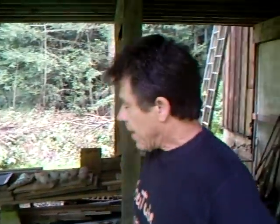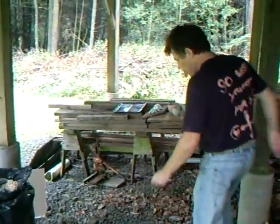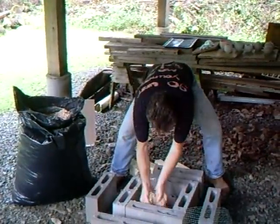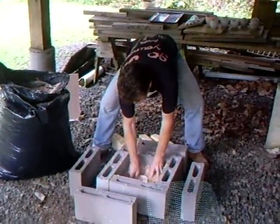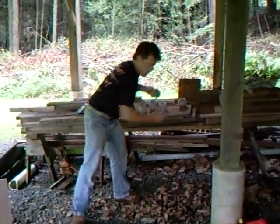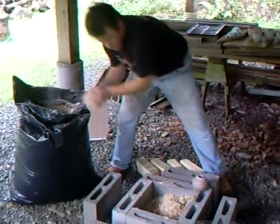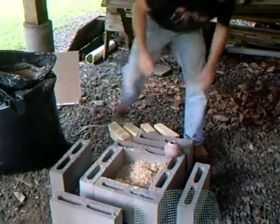Hello everybody and welcome, here we are in Barryville and I'm just about to start a sawdust firing. As you can see, very simple, just a few concrete blocks. I'm putting some pots in there now and I've got this sawdust which I'm carefully putting around the pots like this. I want to leave a little space around each pot — don't want it to be too congested.